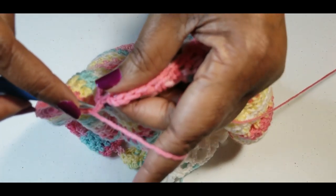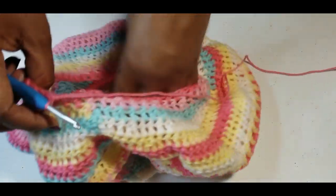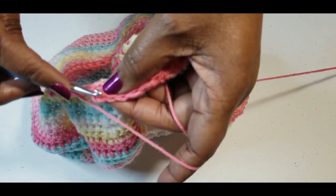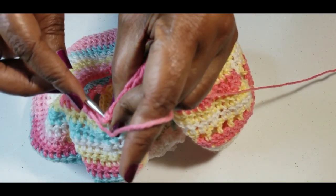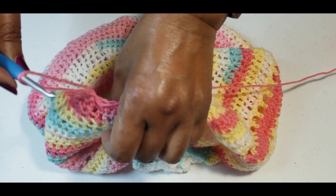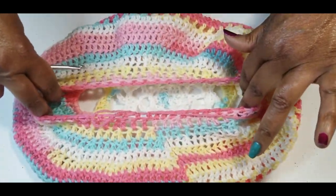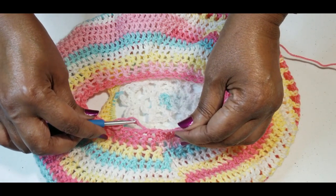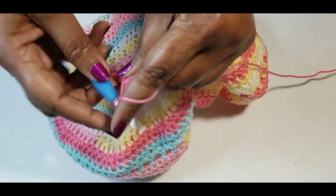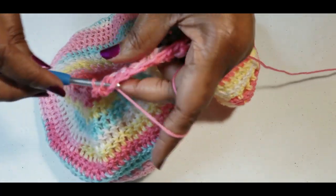I am at my last stitch of half double crochet. Now if the hat gets too small for you, you can always just do double crochets on these last two rounds. Slip stitch into your half double crochet — the first half double crochet that you made. You can see that circle got a lot smaller, but there'll be stretch with this hat. Chain two again, half double crochet into that same space, and then half double crochet all the way around.